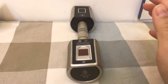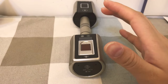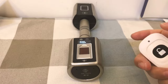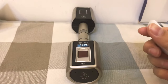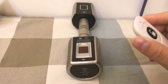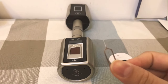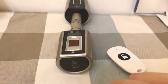The first step we need to do is set the admin for the lock. Because when you get the lock, it is in default status and any remote control or fingerprint can open the lock. So to keep your safety, you should set an admin first. With the package, we will offer a stick to press the set button.